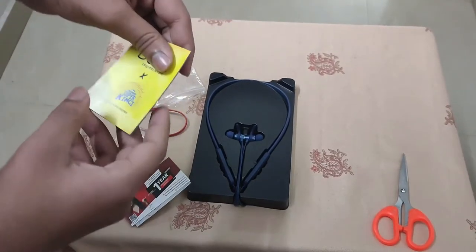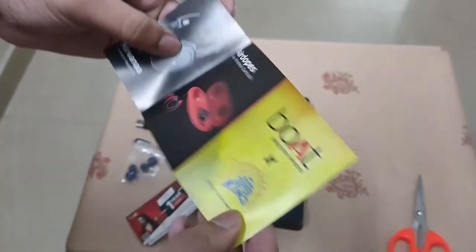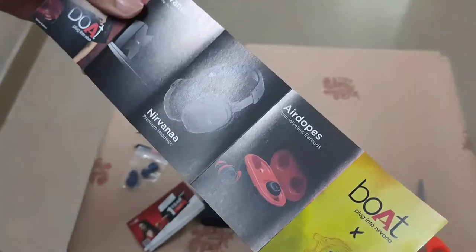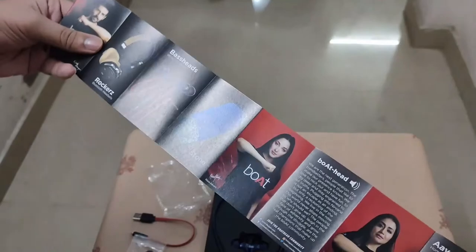Now we have some extra things. Let's open it. This is the same — this is the manual.